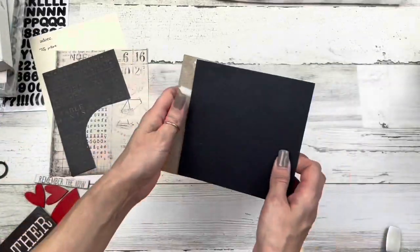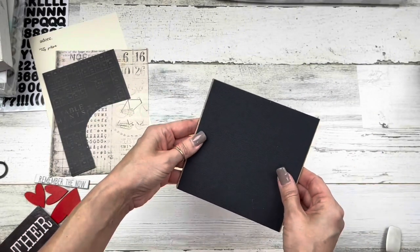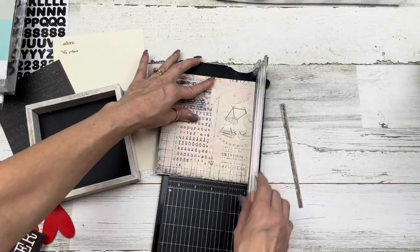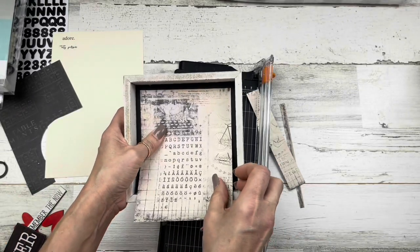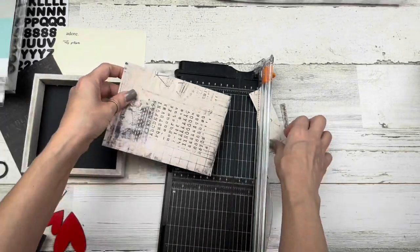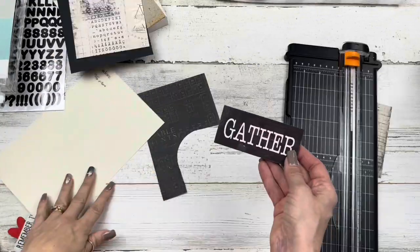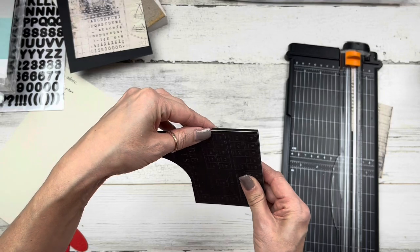I'm going to be using some different scrapbook papers today. This is card stock — this piece was already cut and it fits perfectly. I'll use that black card stock and other papers from my supply, but you can find card stock and papers at Hobby Lobby, Joann's, or local craft stores. I'm just fitting all my pieces with my papers and then cutting them out.